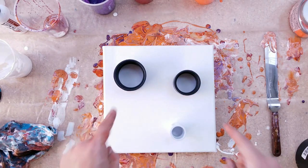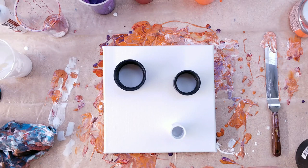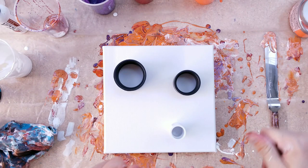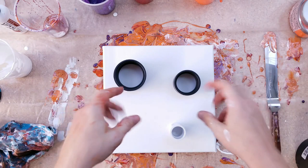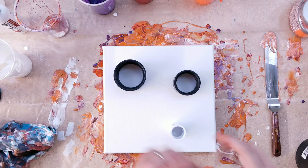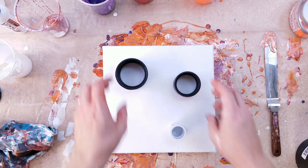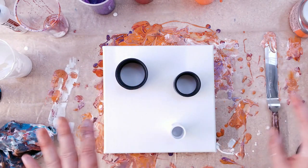I just saw a face! Do you see the face? Eyeball, eyeball, mouth — it's making a funny face. I don't know why that's funny. It's the different size eyes, that's what gets me. He's like ooooh. Anyway, let's do that. Let's stick with that.